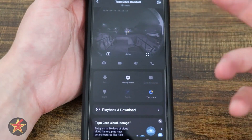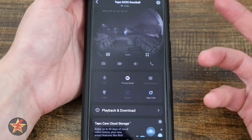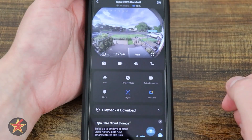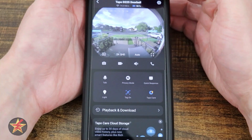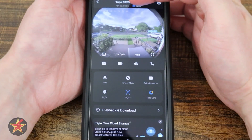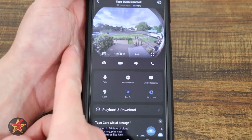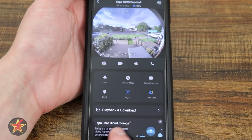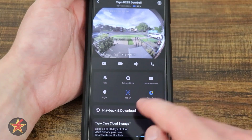Selecting the camera itself will open up the feed. Here you can see the full view of the camera. At the top we have the name of the camera, its network status, and battery percentage. You can see tagging toggling on and off in the corners — I'll show you that a little later.